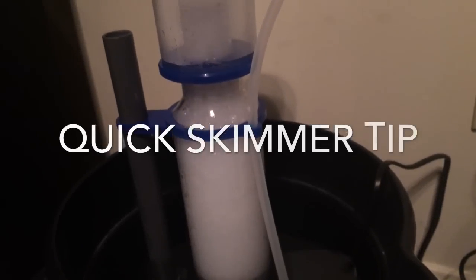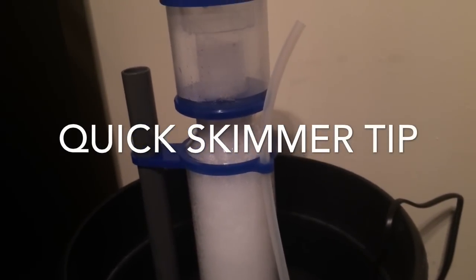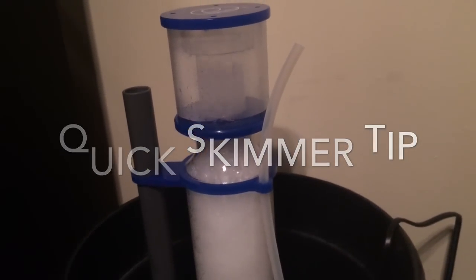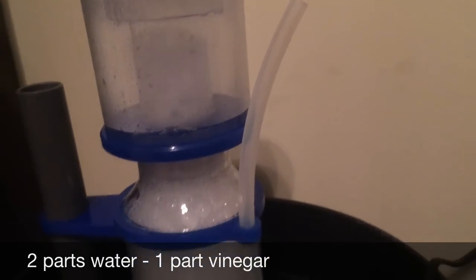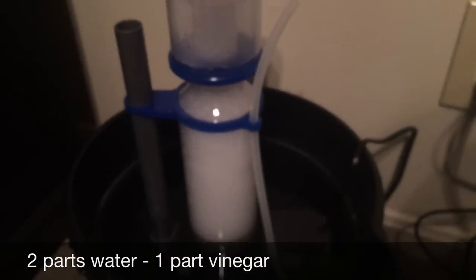I did replace my old skimmer with a newer version, so I'm using this method to help cut down my break-in time. I definitely don't have to wait another week and a half to two weeks as I did the first time, so hopefully this does the trick. I'll let you guys know if it helps out for sure.